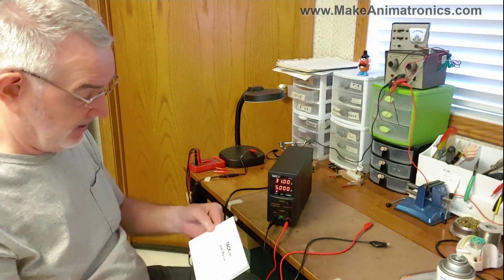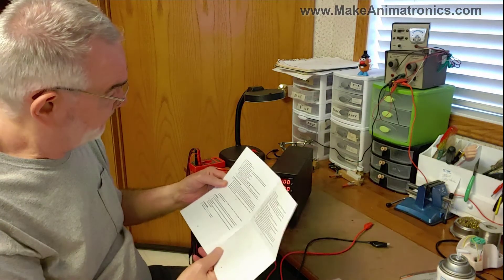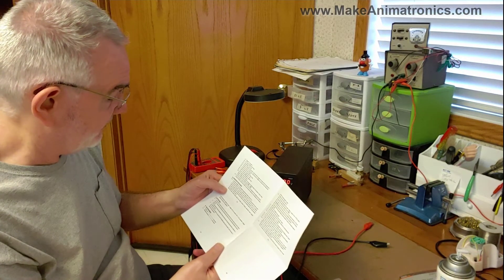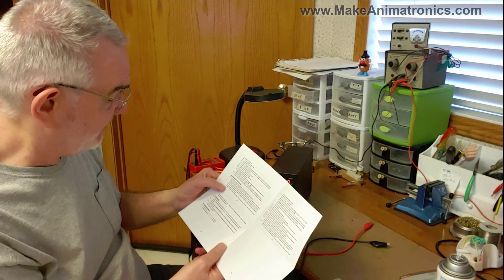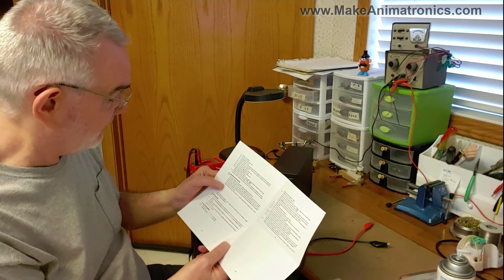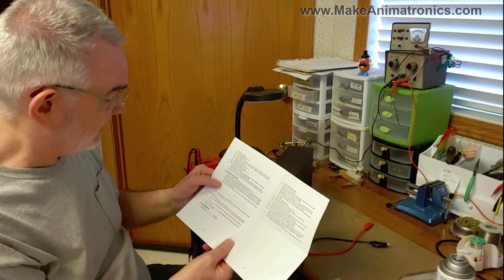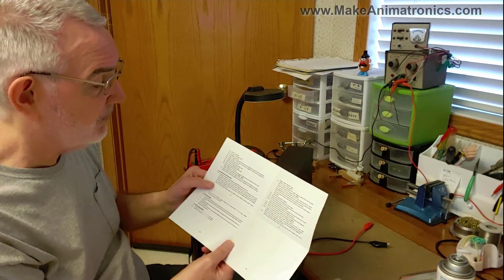Let's check out the manual. The power supply functions as a constant voltage source as long as the load current is less than the preset current limiting value. When the load current equals or exceeds the preset value, the power supply automatically crosses over to constant current mode — voltage will drop, CC will show on the LED display. When the load current drops below the preset value, it returns to constant voltage mode.